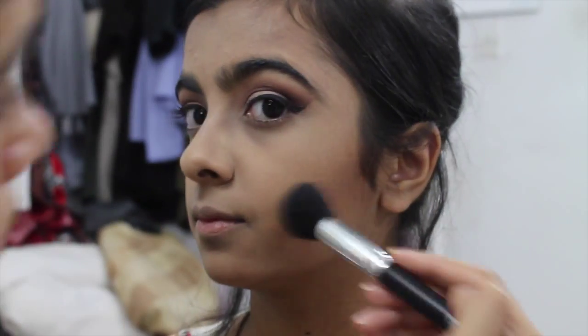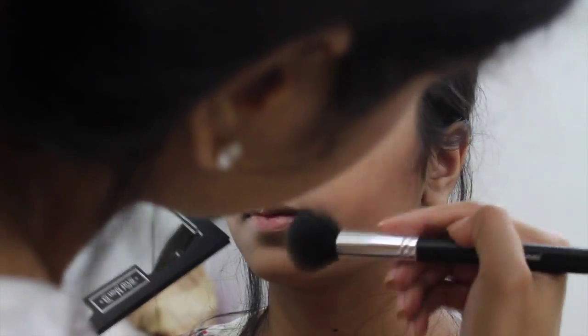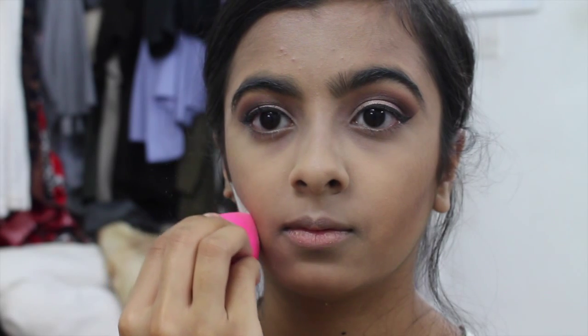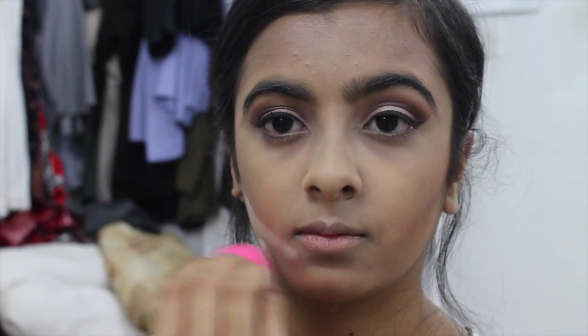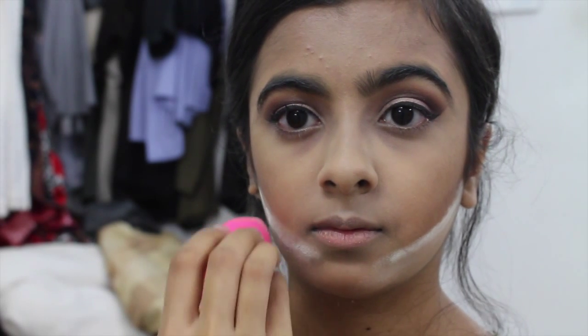I went in with a denser brush to pack on more Studio Fix underneath her eyes for a more flawless look. Now I'm going in with the Shade and Light contour palette from Kat Von D to bronze the perimeter of her face even more. I'm also baking underneath the contour lines using the same Crayolan powder, letting it set so we get a sharp, clean contour once we blend it all away.